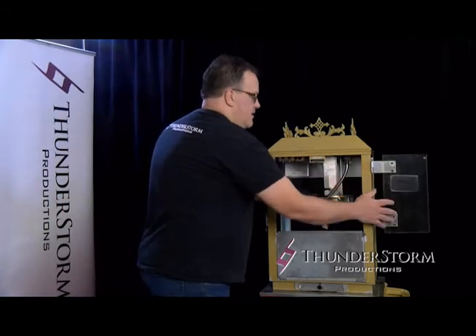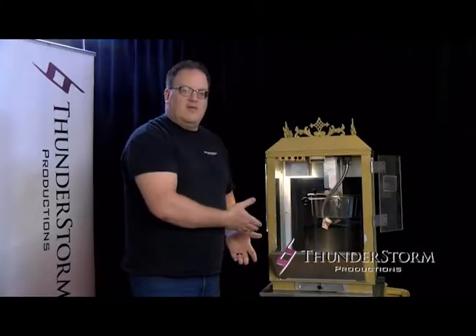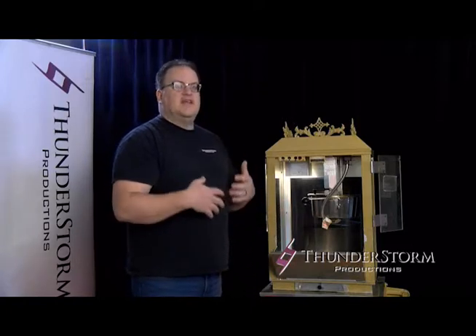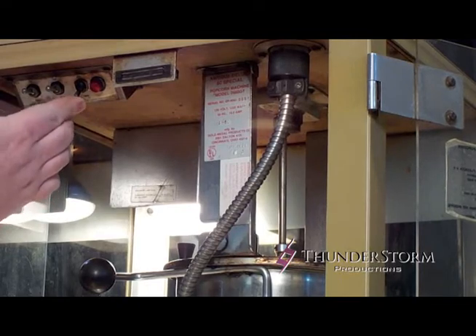Open up your doors. Your first switch here is the light and the warmer. What it does is the light just lights up your popcorn to show everybody what it looks like — makes it look a lot more presentable — as well as the bottom has an actual warmer, so it keeps the popcorn fresh and keeps that nice smell of fresh popcorn. The next things you're going to do are these two switches: motor and the kettle heat.